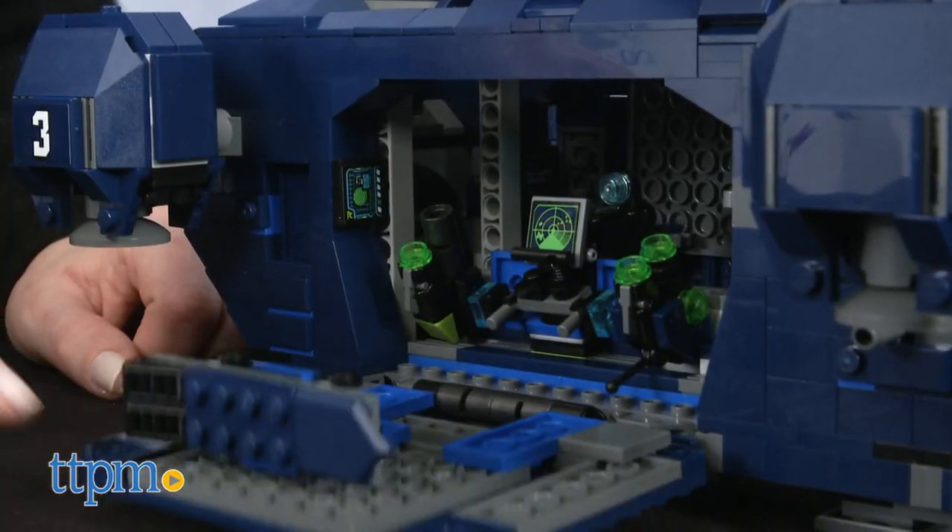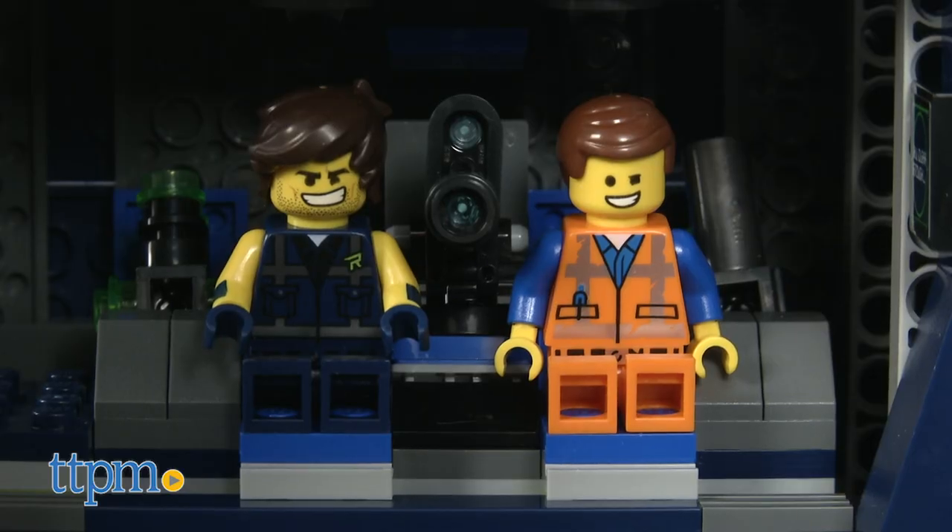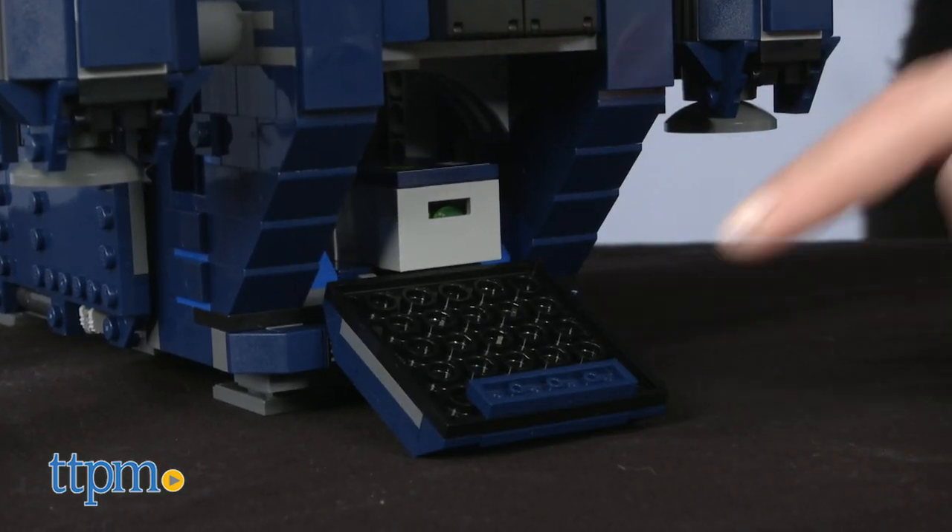Open up the sides of the Rexplorer to reveal space for storing more weapons, or just sitting and chilling. And the back opens up to reveal cargo storage.